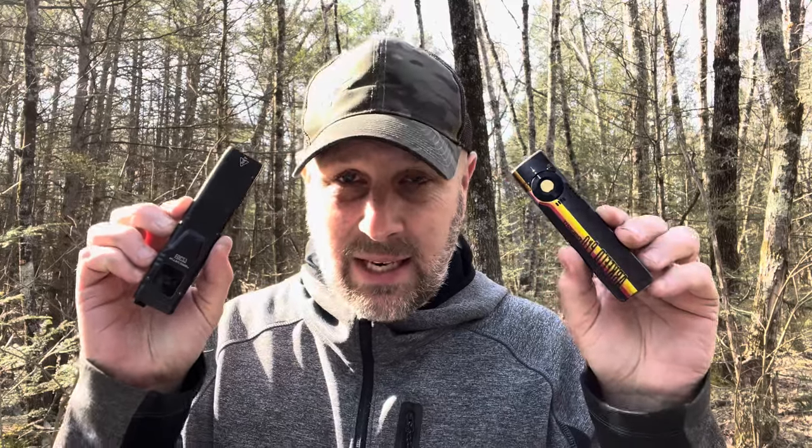Nitecore EDC27 lumen outputs: ultra-low is 15 lumens for 37 hours; low is 65 lumens for 11 hours; mid is 200 lumens for 3 hours 45 minutes; high is 1,000 lumens for 1 hour 45 minutes; turbo is 3,000 lumens with no listed burn time. Strobe is also 3,000 lumens. IP54 rated and impact resistant to one meter. There are some similarities between the two lights but also some pretty significant differences.